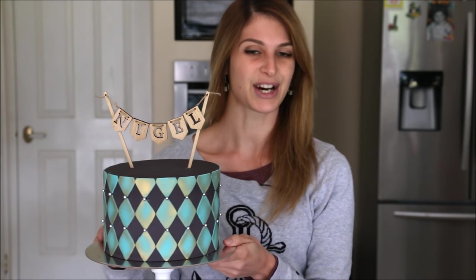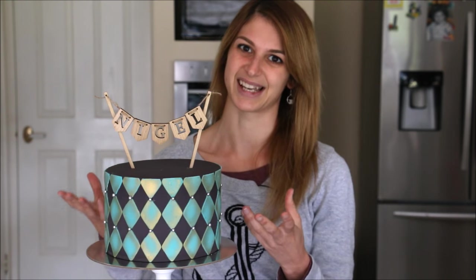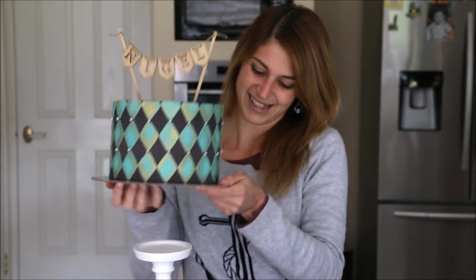That's how you decorate and assemble a multicolored checkerboard cake. Without further ado, I'm going to cut open this cake because I cannot wait to see what it looks like on the inside. Alright, let's begin.